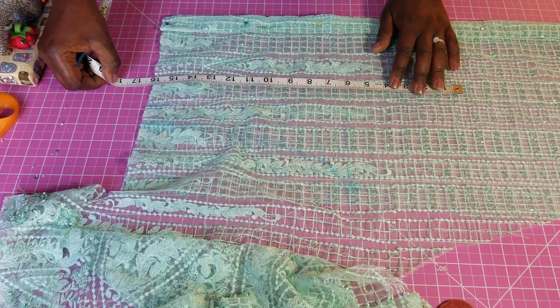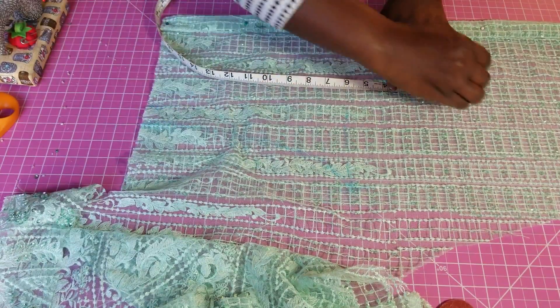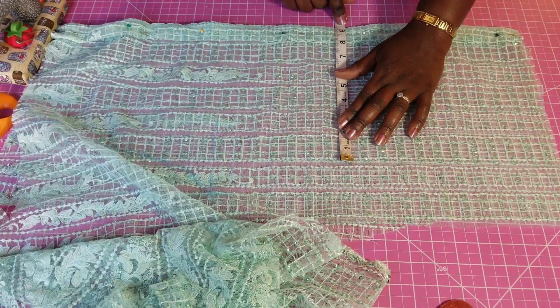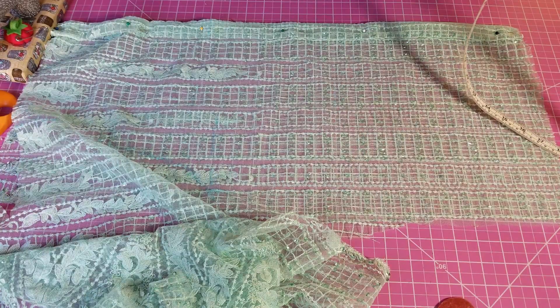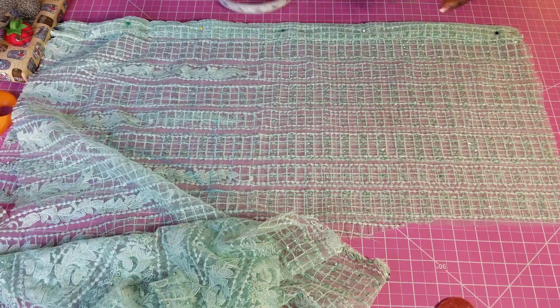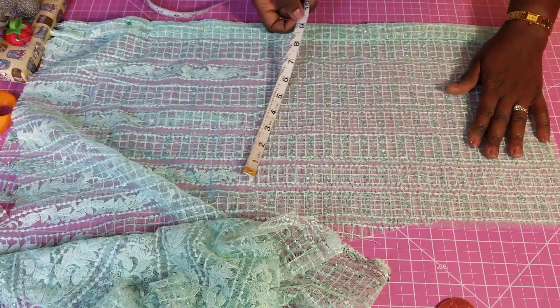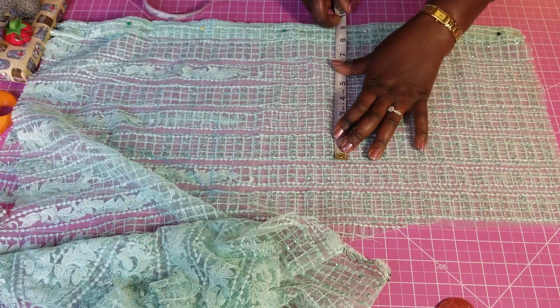My armhole measurement is 15 and a half plus half inch for joining at the shoulder. Then I'm going to measure the waist at that point. I'm using a waist of 37 — the actual waist is 35 and a half but I'm adding one and a half more so it's not too tight. 37 divided by 2 gives me 18 and a half, divided by 2 gives me 9.25. I'll fold it to confirm that measurement at the waistline.